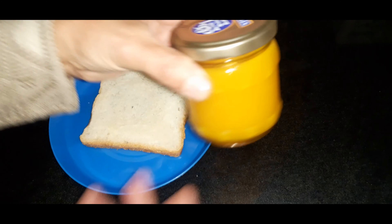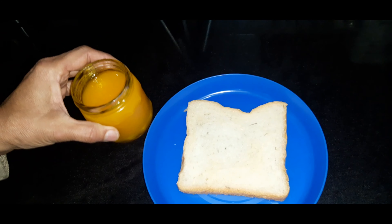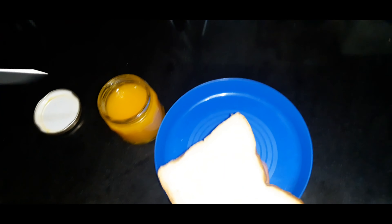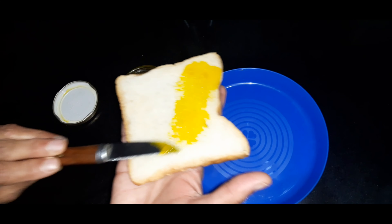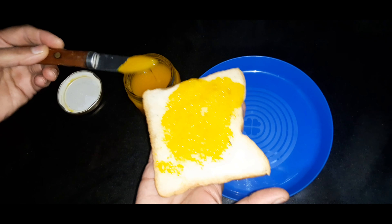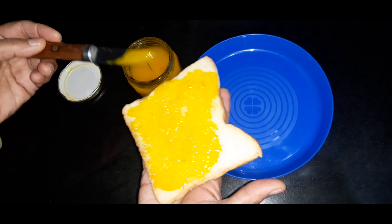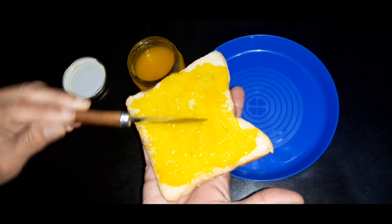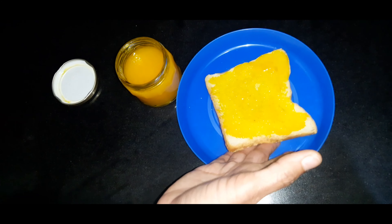Look, our jam is ready. Now we will put it on a slice. It is very nice to make it. You can try it at home. You can try it at lunch. You can enjoy it.